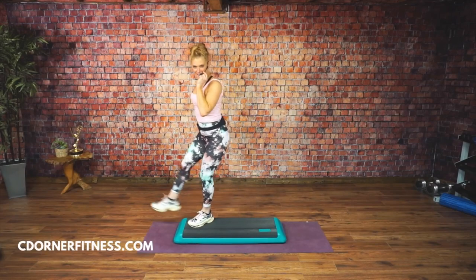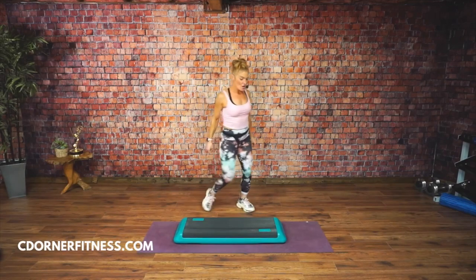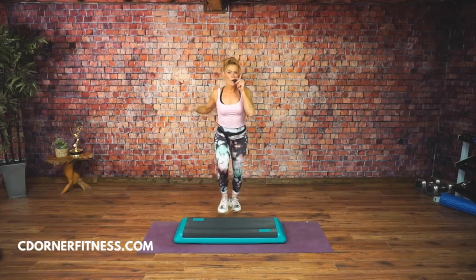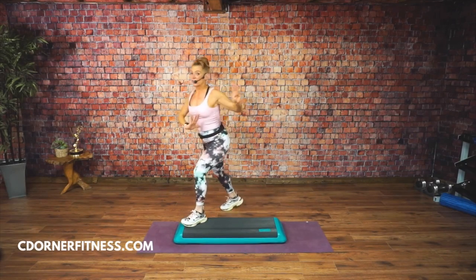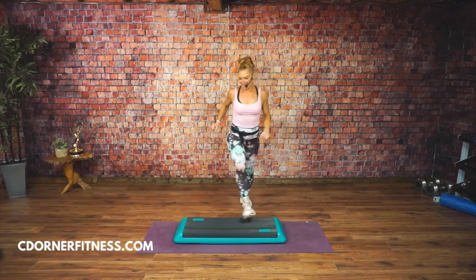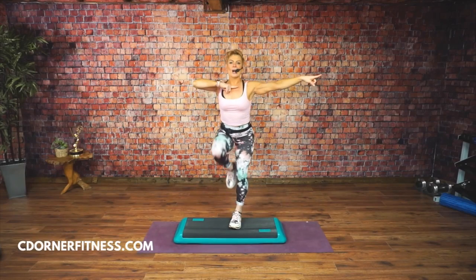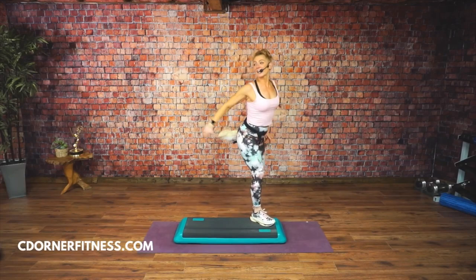Let's add kicks corner to corner — a little mini combo. Knees in the center. Knees in the center. Rocking horse. Rock, rock. Kick corner to corner. That's your mini combo. Knees in the center. You go up. Rocking horse. Kick the corners.